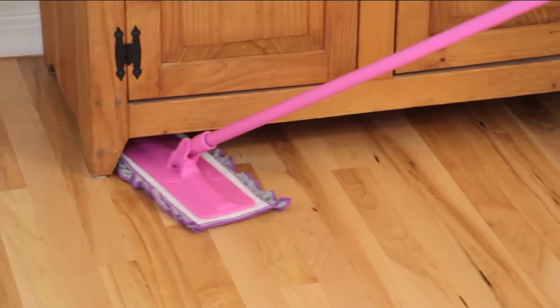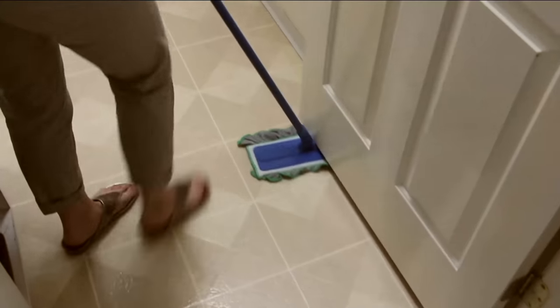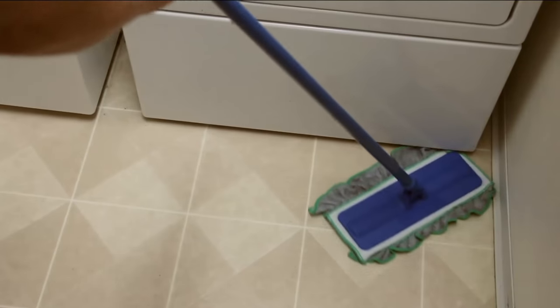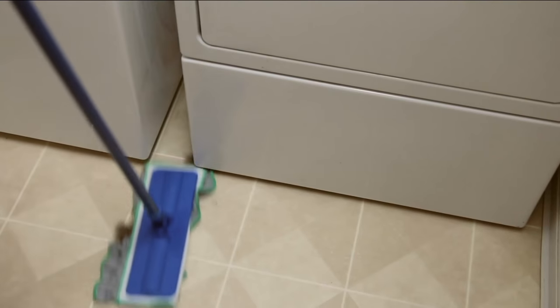And it lays completely flat to get under dressers, armoires, which you can't get a typical sponge or string mop up against. Great product, great pads, washable, reusable. Four pads come with this mop. It's going to last for years.